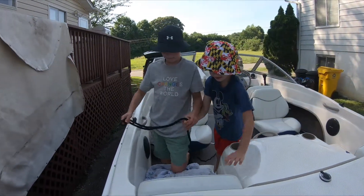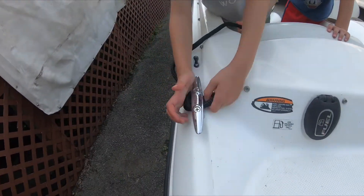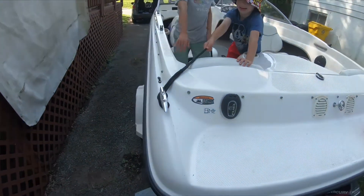Okay, now look. Looky here. See? That's right here. You go up through here. Then you tie it. And then pull.